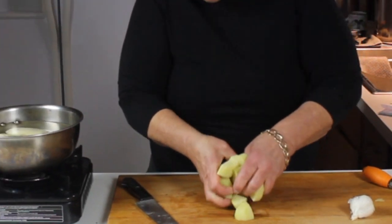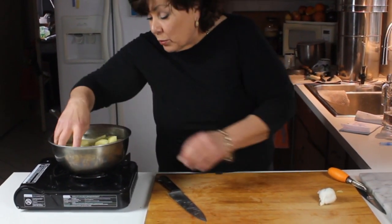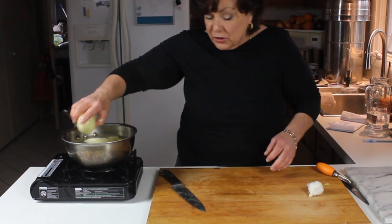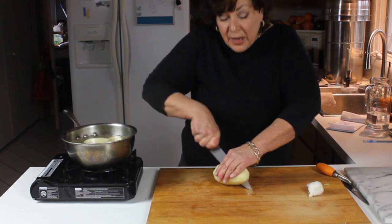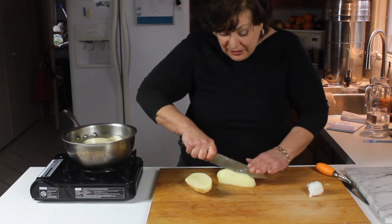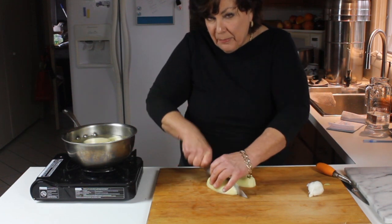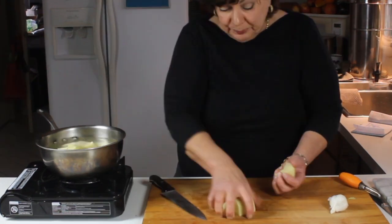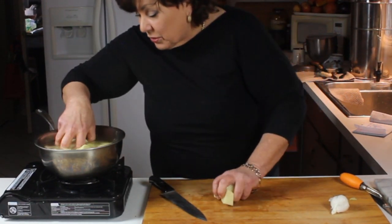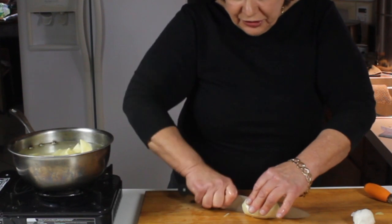Cutting them smaller helps them cook a little bit faster. Some say you're adding too much liquid or the potato will absorb too much liquid by cutting them smaller, but I've not noticed that — because you do want some kind of liquid. I make mine a little different: I love real butter and heavy cream. We'll bring the cold water up to a boil then turn it down to a simmer.